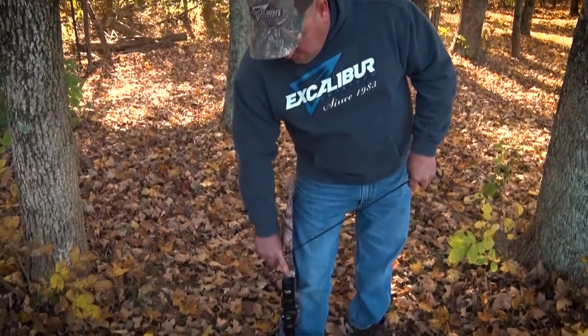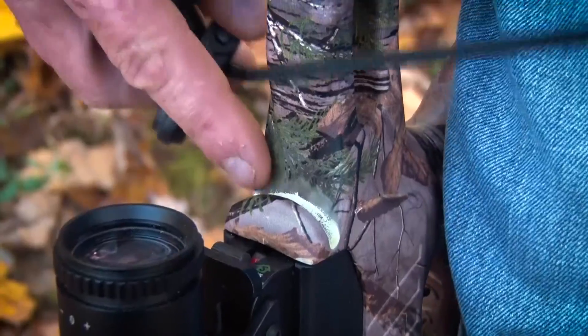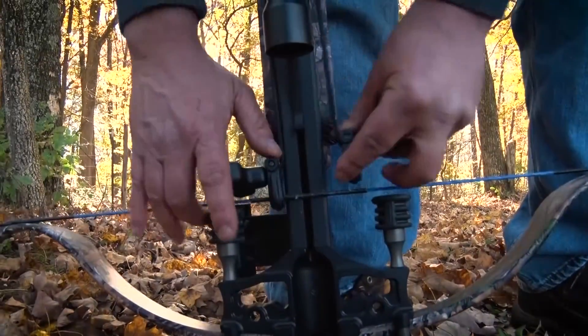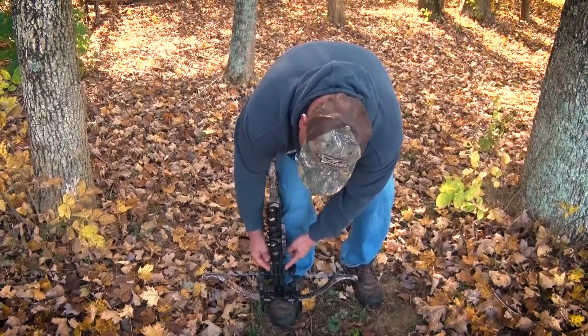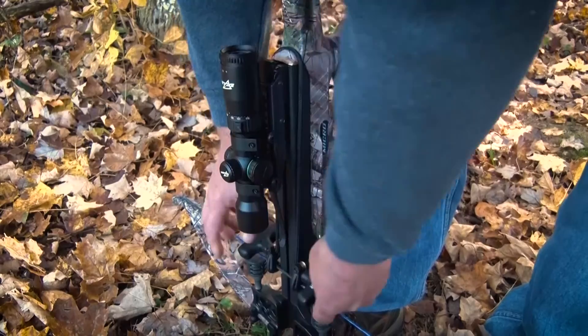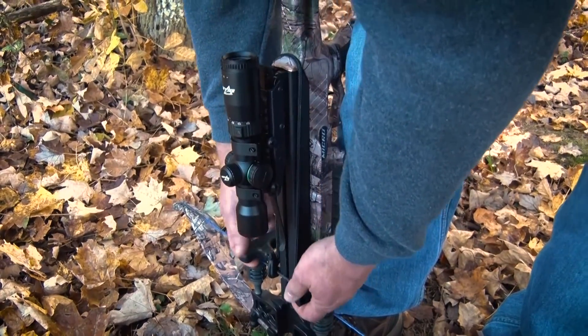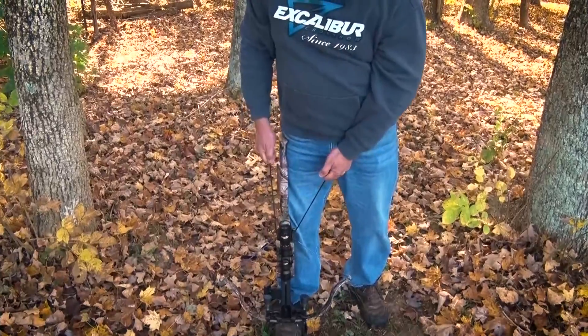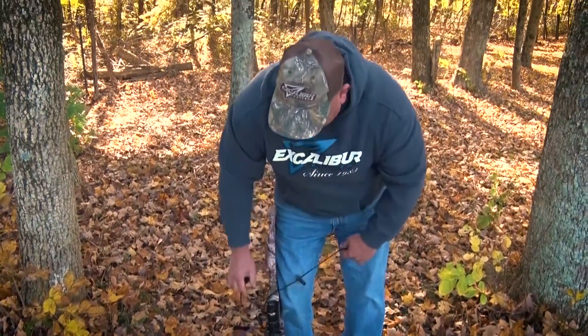What you do first is make sure your bow is on fire. Place the string in the back groove there, place one hook in, and then the other hook facing down. Have them up against the side of the rail. Now you're going to grab the handles, and with your legs and back you're going to stand up. Go past the anti-dry fire, go all the way until you hear the clip.